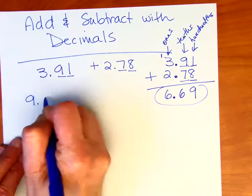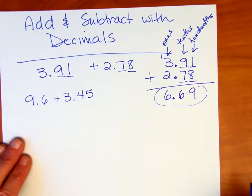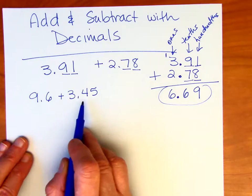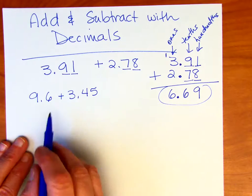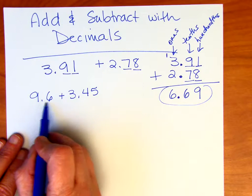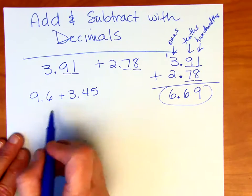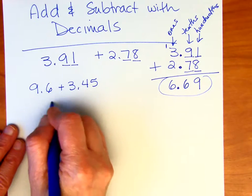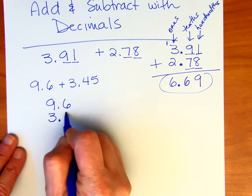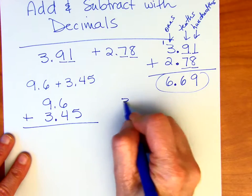Let's work through a few more. We have 9 and 6 tenths plus 3 and 45 hundredths. Notice this is a one-decimal-digit number and this is a two-decimal-digit number. But again, we want to line up the decimal places. It doesn't really matter if you put 9 and 6 tenths on top or 3 and 45 hundredths on top — we're working with addition. I'll go ahead and write 9.6 on top.